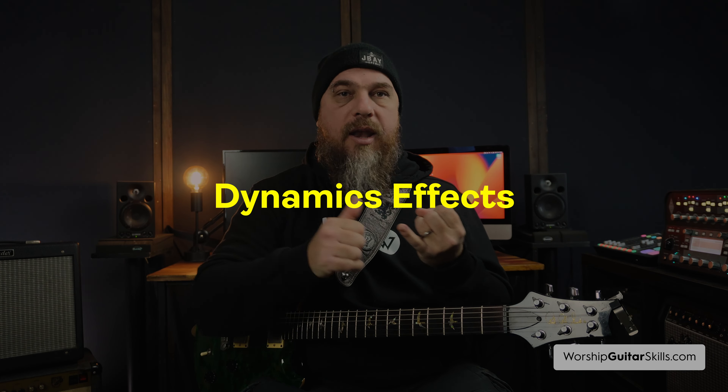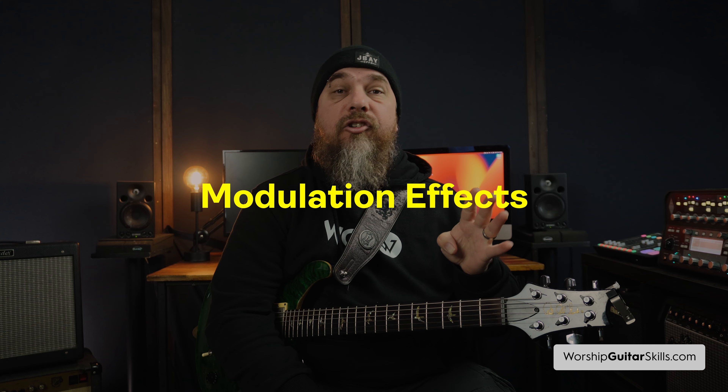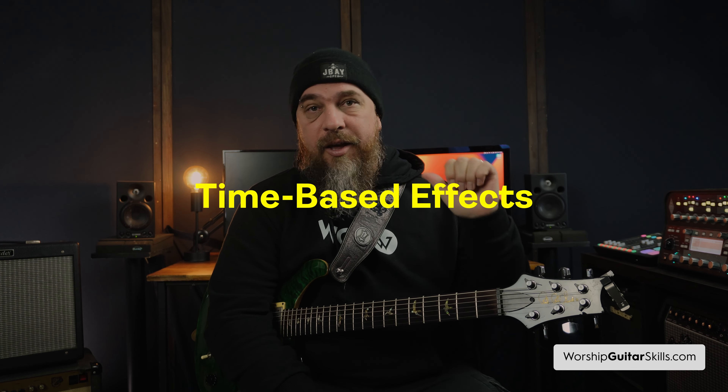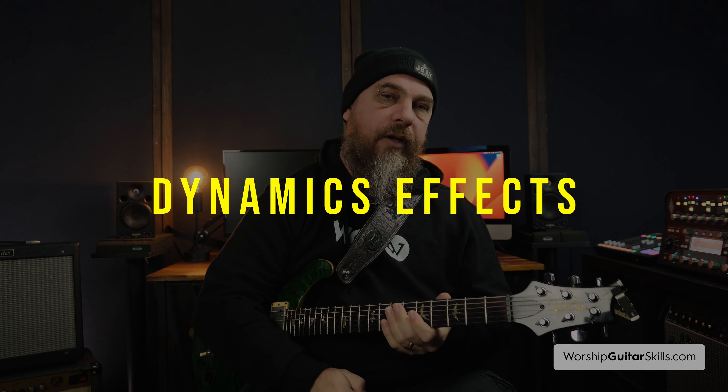When it comes to sculpting your main sound with your guitar, amp, and technique, you can use effects to sculpt that tone to a further degree. The main categories of effects are: dynamic effects, gain-based effects, filter effects, modulation effects, time-based effects, pitch effects, level control, and noise control. Let's go through each one of these, starting with dynamic effects.